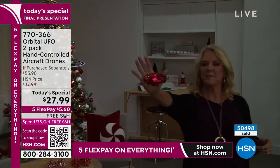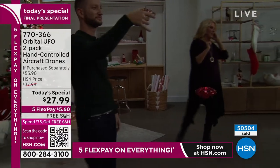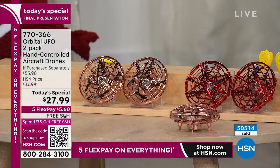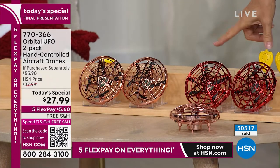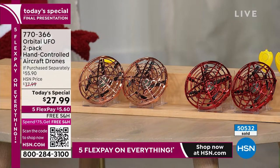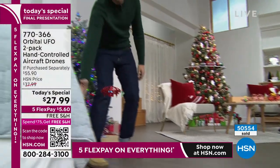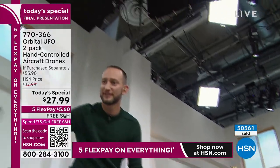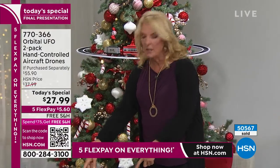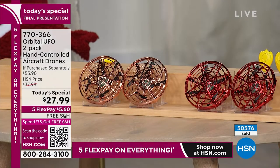Quick update on where we stand: if you want the red, there are less than 2,000 left in the chrome red. The other option is the chrome rose color. You're getting the remotes, these are totally rechargeable, and they charge really fast. The red is going to sell out in this airing, so if you're thinking about grabbing that red set, now is the time. Last hour, a great idea was to get both colors and then mix them up — give red to one person and rose to somebody else.